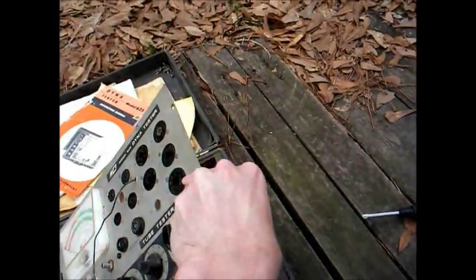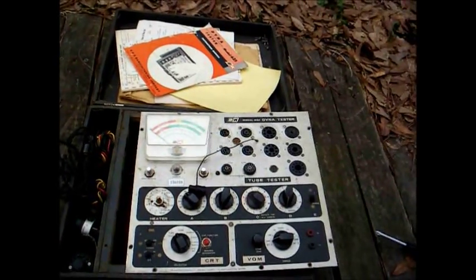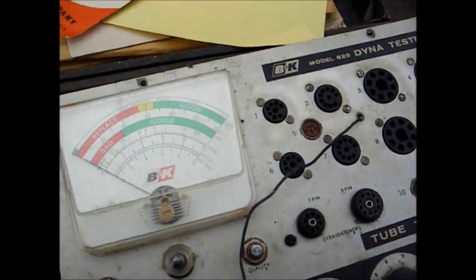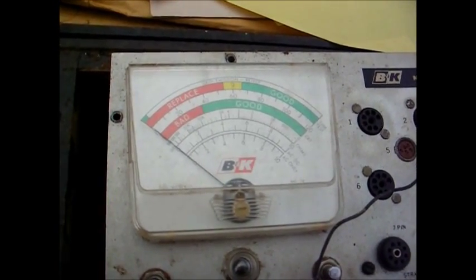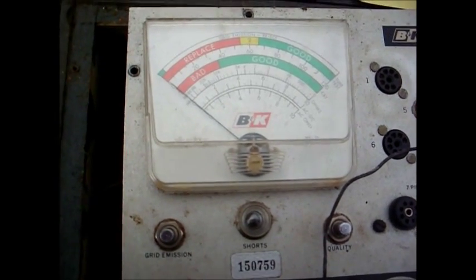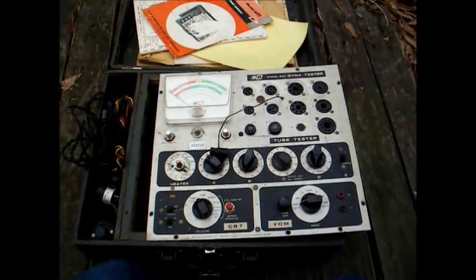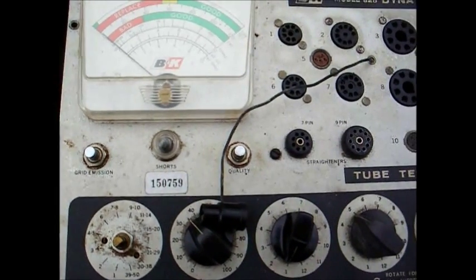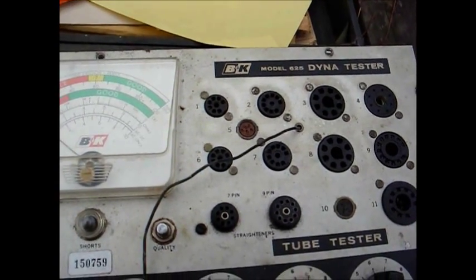This is a basic emission tube tester, obviously geared for the TV repair market. One nice thing about these B&K models is they have a decent grid emission test, which is crucial for TV tubes. I've run into a lot of TV tubes with excessive grid emission, and a lot of testers won't test for that function — so that's why these are handy.